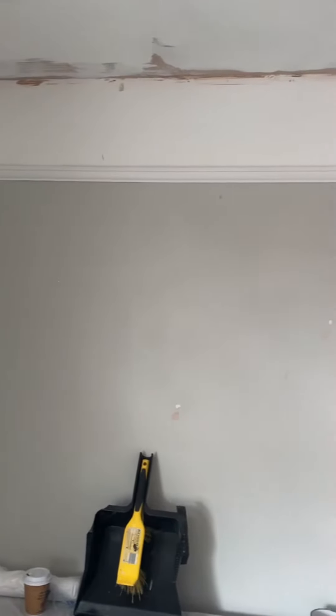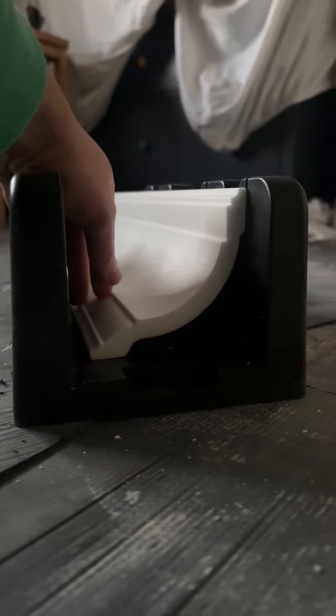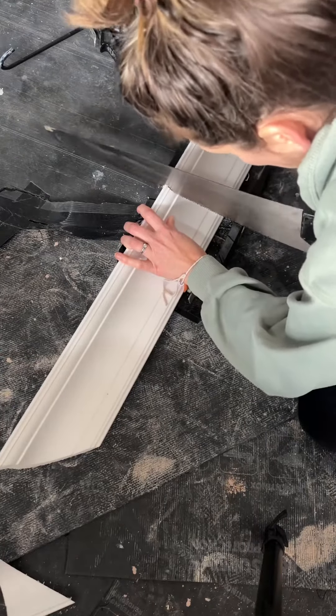Next came the tricky bit: the corners. You need to decide whether these are internal ones or external. To make all your cuts you'll need a miter box and a saw, making sure the side of the miter box is higher than the coving and not the lower — something I found out after wasting two hours trying to make do.